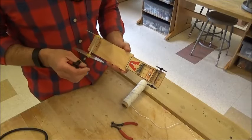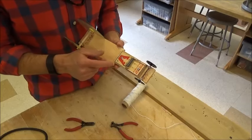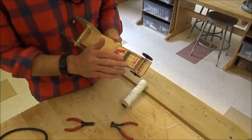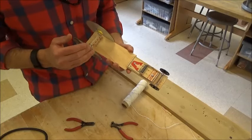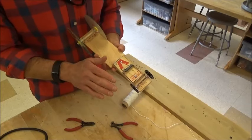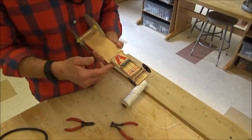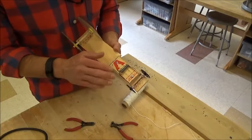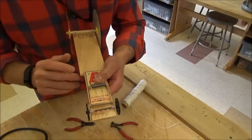This is probably the last video in the mousetrap car series. I'm going to show you how to extend the lever of the mousetrap — we're going to use the existing lever and make it three times longer, which is going to help slow down the wheels so that your car can move forward farther. There are other options, like taking this lever out and putting in a longer one using a metal coat hanger, but we're just going to use the existing mousetrap.